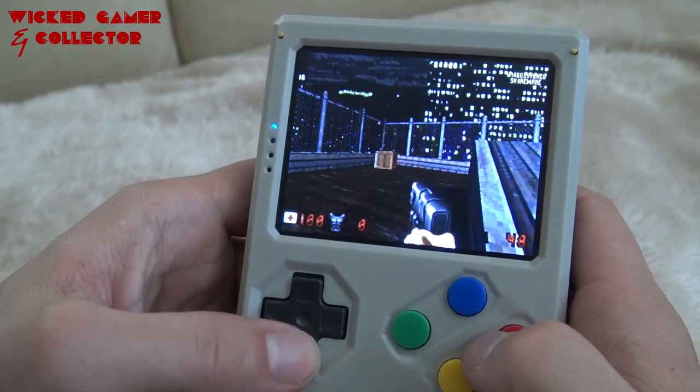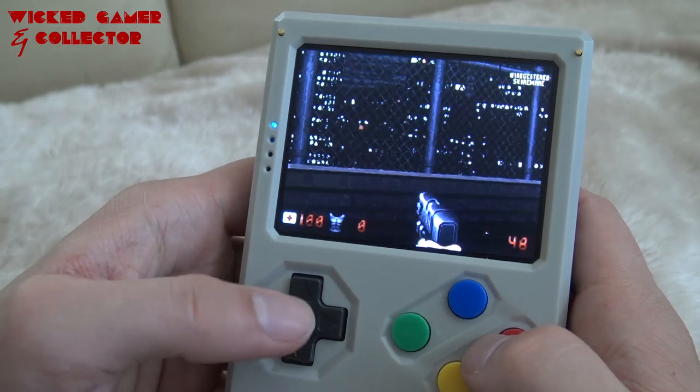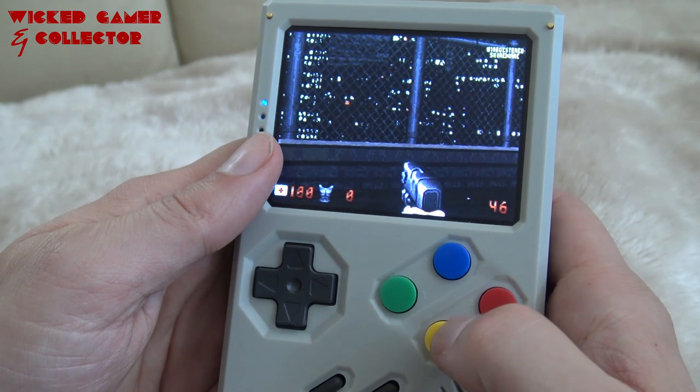So this is what sometimes happens — you need to reconfigure all those games and homebrew games. This one's correct though. Let's see what the back buttons do... nothing.